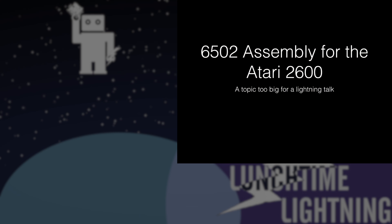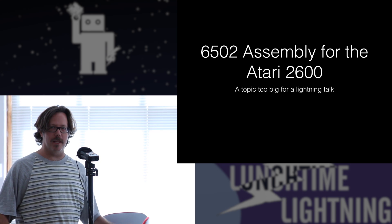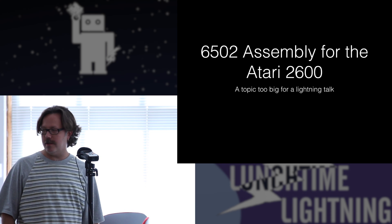Hello, everyone. I'm Jack. I'm going to talk about a topic that is too big for a lightning talk, so I'm going to just try and blaze through some stuff. I'm talking about 6502 assembly programming for the Atari 2600.